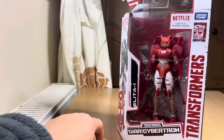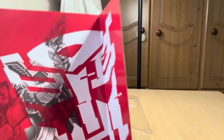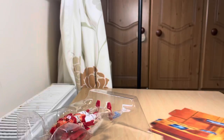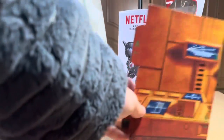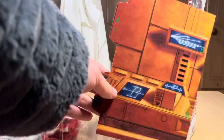And then the figure. Oh, what's this? I didn't know this came with it. Oh, that's cool. I'm guessing these type of figures — the Netflix versions — come with these pieces. I didn't know that.